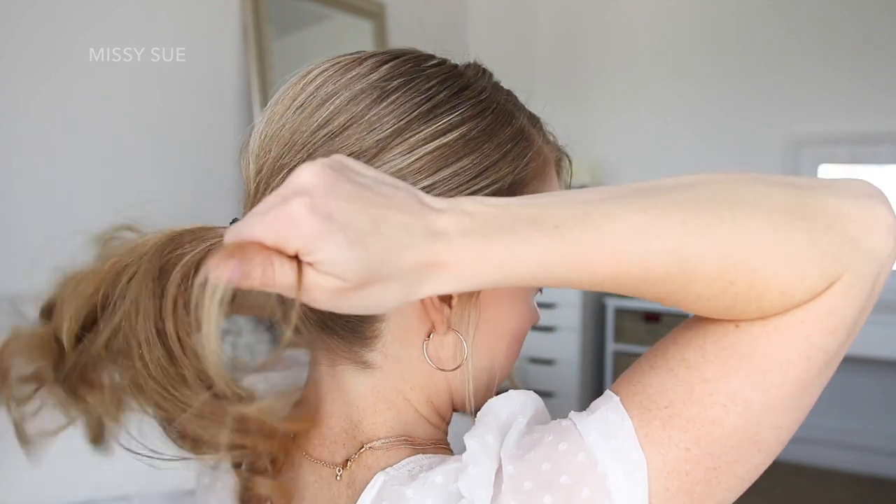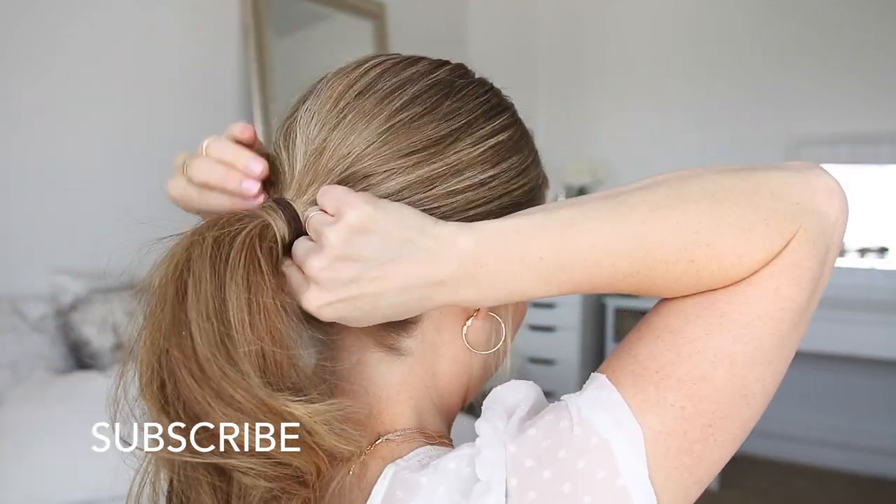Then I'm going to take a small section of hair from the ponytail, wrap it around the hairband, and pin it underneath with a bobby pin.